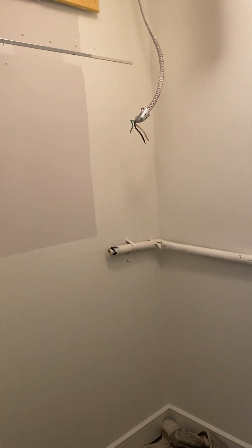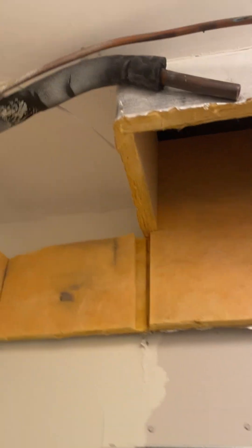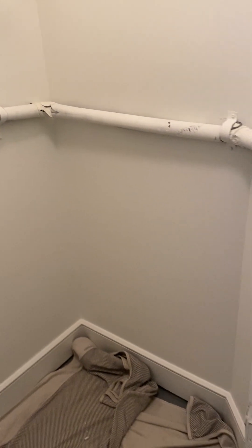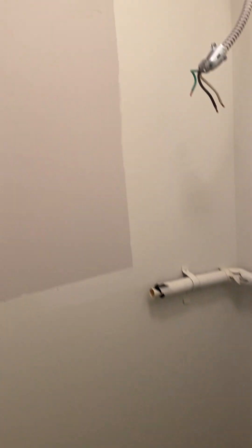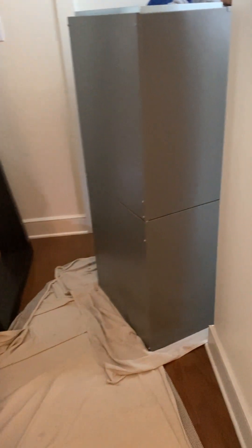The old unit has been removed — it was a wall-mounted one hanging on a bracket. That's the plenum, here's the copper line set, the 220-volt line for the emergency heat strip, the drain line, and the vent over there. We're going to put a new five-inch filter at the bottom of this unit.